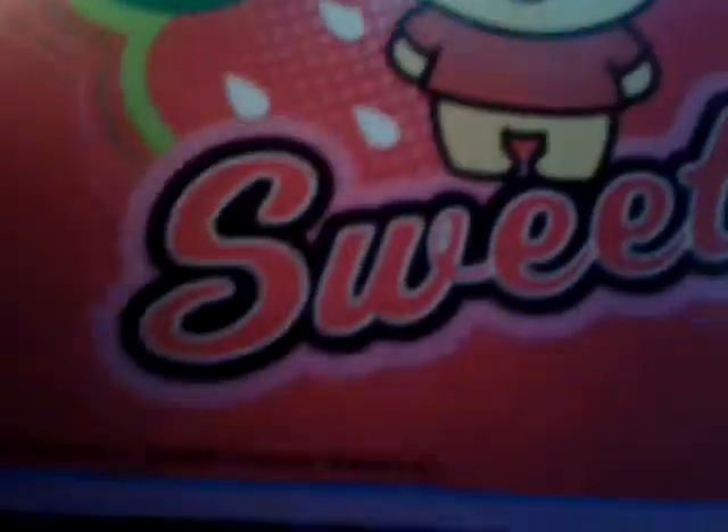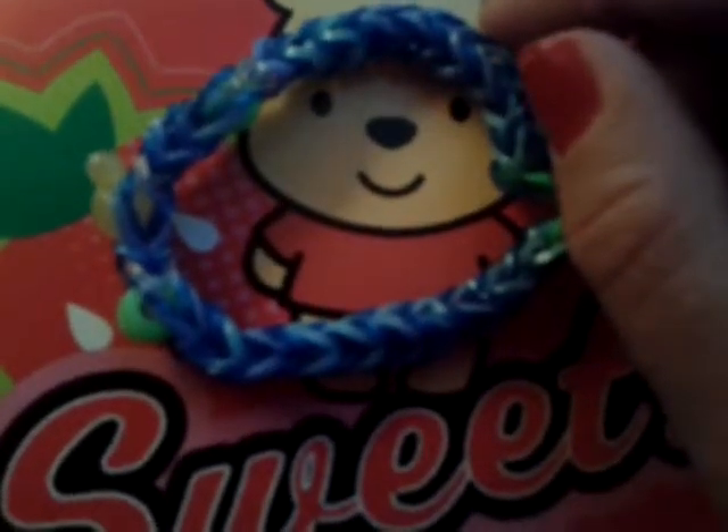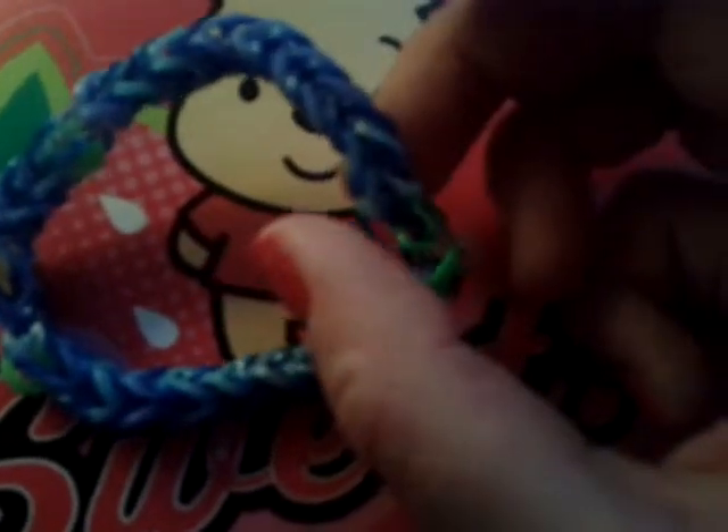The last one I made — sorry for the camera issues, I think it's my Wi-Fi. In this one I added two different shades of blue bands: a baby blue and a dark blue. Then I added some green pony beads. The beads are also at a bit of a distance, and I finished it with a yellow Mickey head. Really cute.